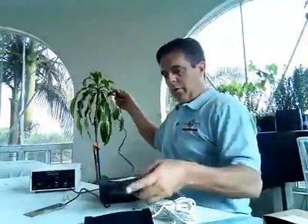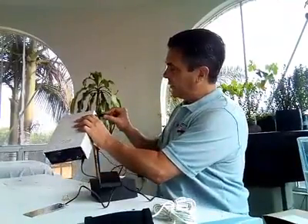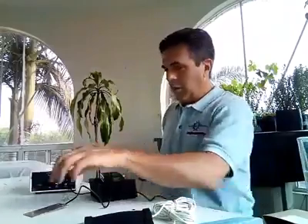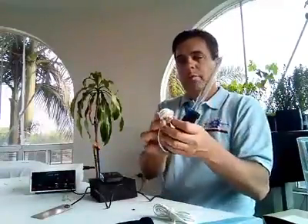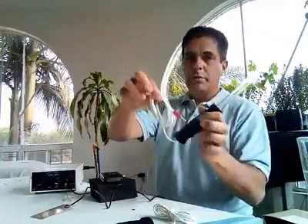The sound probe plugs in on the side here — again, there's only one way it can go. And then last but not least, our tubes. I recommend saving your rubber bands and keeping your cords neatly wrapped.